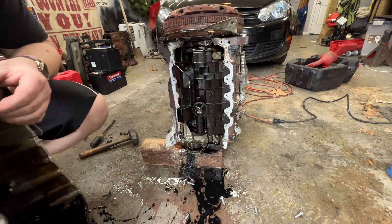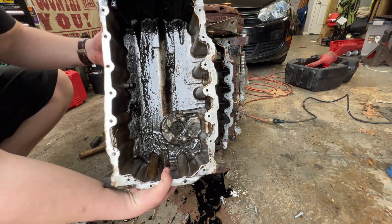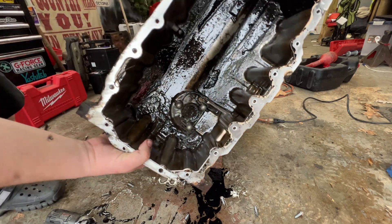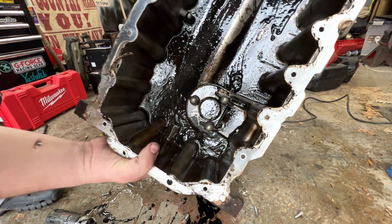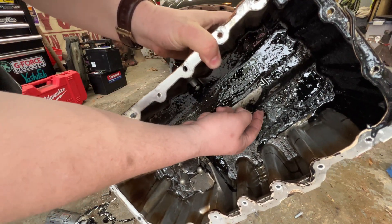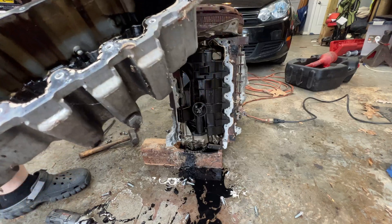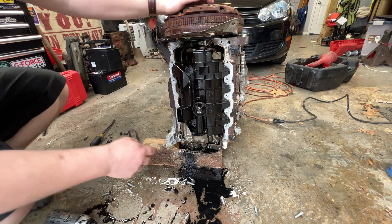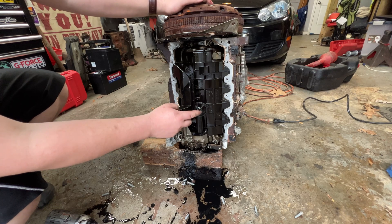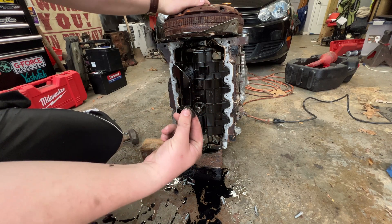Look at that — that's a lot of metal in that sucker. I don't know if you can see the sparkles, but yeah. Look at this chunk of bearing right here. That tells me we starved it of oil one way or another. I don't know if you can see in the oil pickup, but holy goodness — look at the bearing material packed in there.